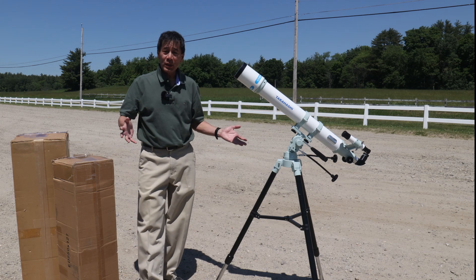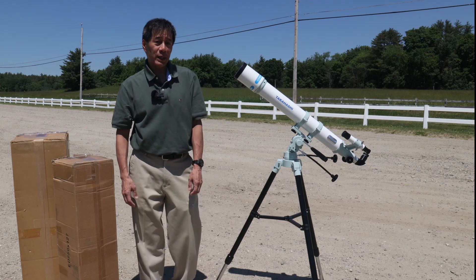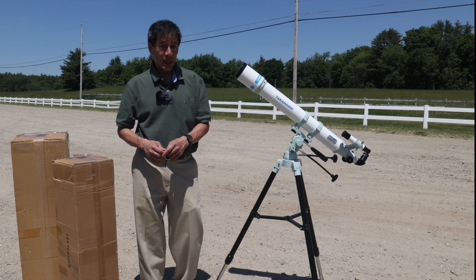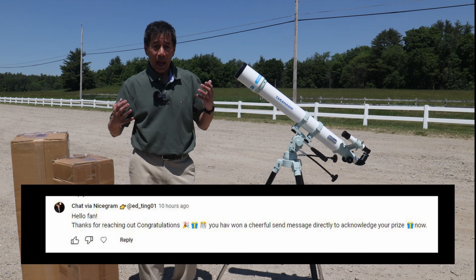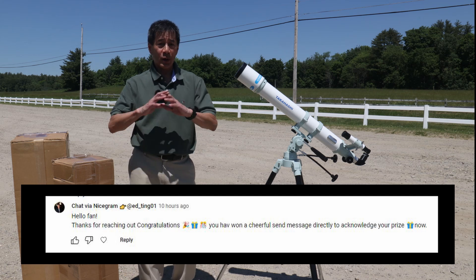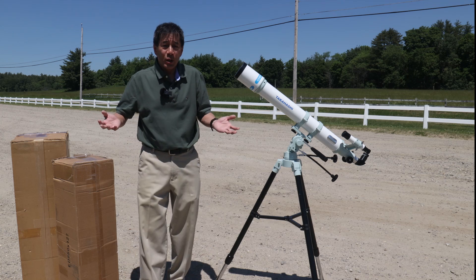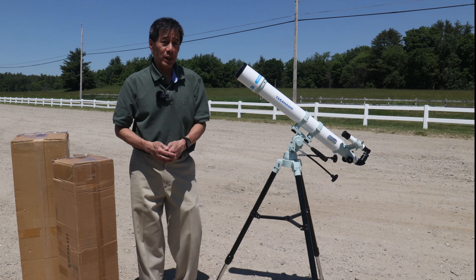Beware of scammers — this happens every time we do one of these giveaways. I do not end giveaways early, and I will never ask you for money. If some entity comes to you asking for money or offering to end the raffle early, I don't care how realistic it looks, that's not me. I don't know what to do about this; if the scammers get bad or this starts getting any worse, we may have to stop doing these giveaways.